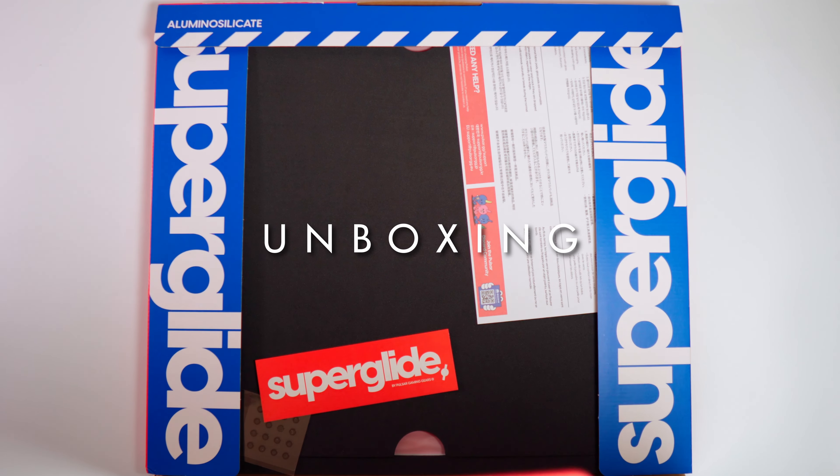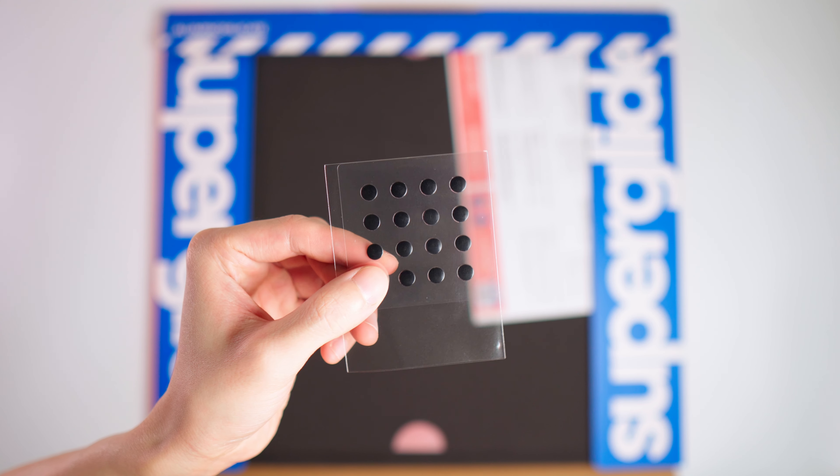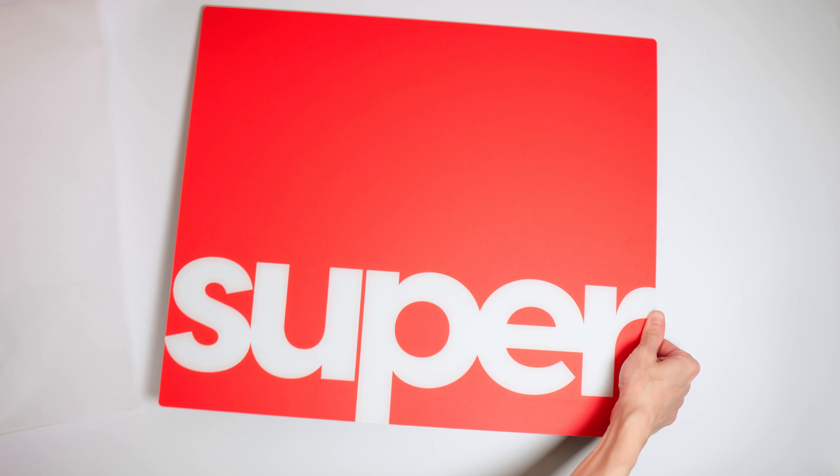Here's a quick look at the packaging because that's what you pay for too. You get a Superglide sticker, a set of dot skates for glass pad use, a quick start guide, and then you got the glass pad itself.